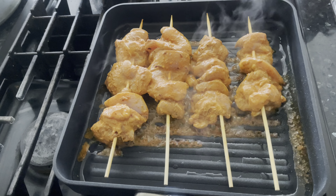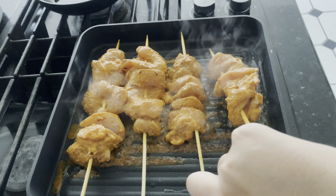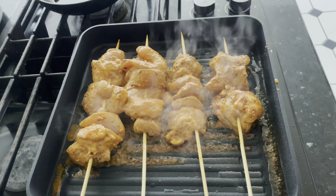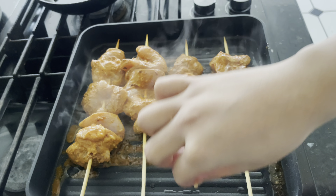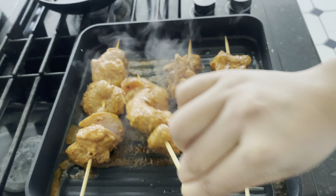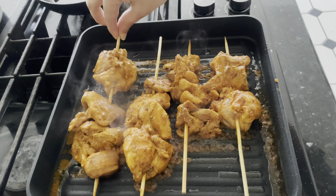After cooking for about three minutes, change the sides and let all the water dry. You can cook them on high heat. Because we put meat tenderizer in them, they will cook very fast.